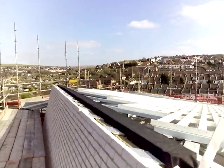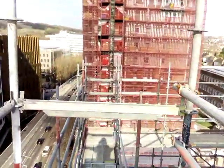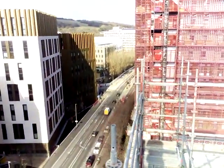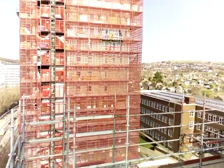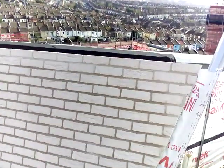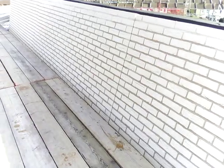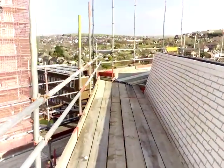We walk back around here again. I don't really like being up here, it's a bit windy. We walk back around here again to some of the brickwork that we've done during the week. Take it around this way now.